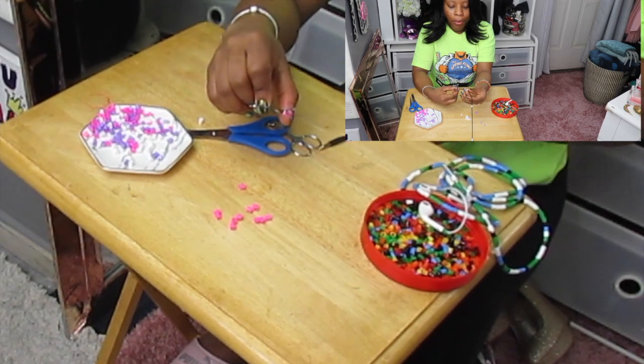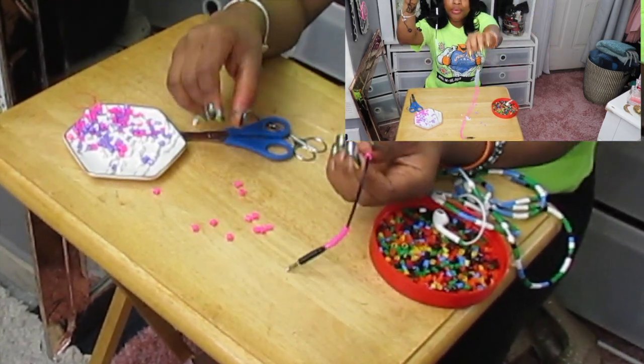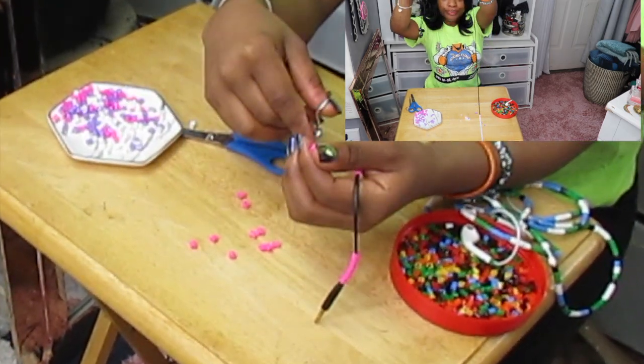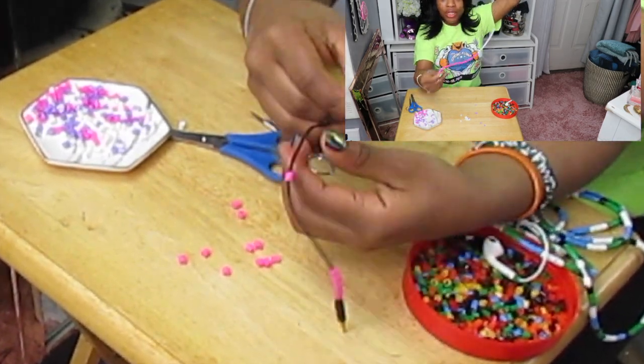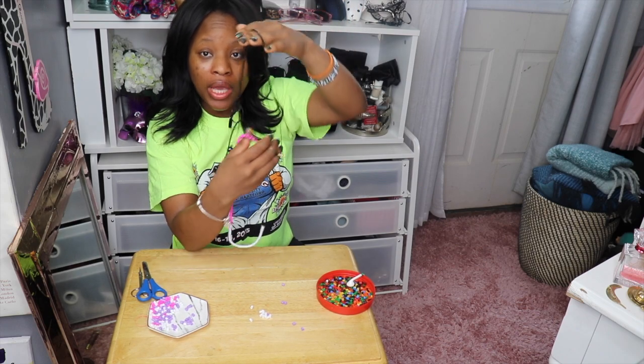For this set of headphones, I'm only doing decoration up to a certain point and the rest will remain black. So the color pattern will be: black, pink, and purple.